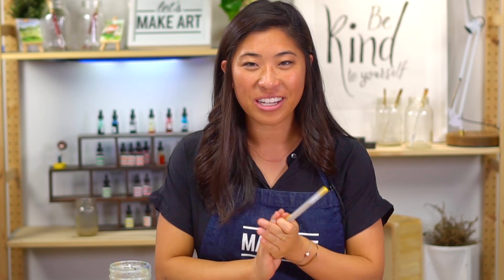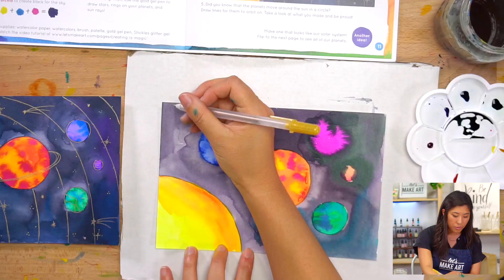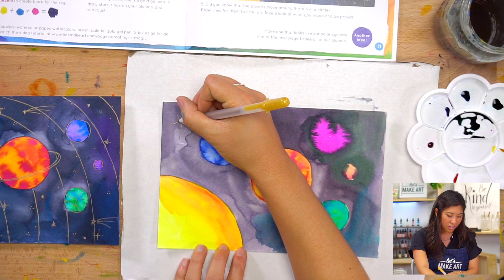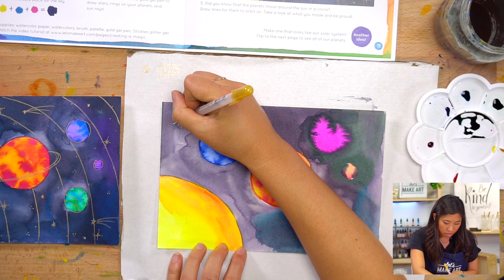Now we are back from our snack break and we are ready to use our gold gel pen. If you have our box, grab the gold jelly roll — if you don't have it, you can use any color. We're going to add some stars. You can draw stars a few different ways — one of my favorite techniques is drawing a plus sign, and then drawing an X over the center of it, and maybe adding some dots to it. That's one way I like to draw a star. If your gel pen doesn't work, draw some swirls on scratch paper and it'll come back to life.